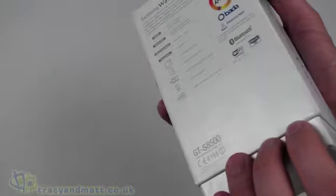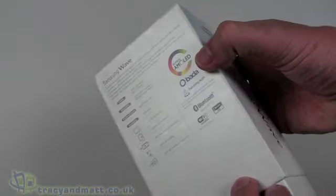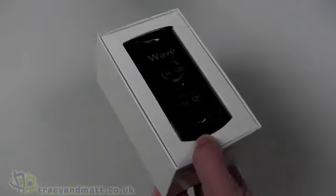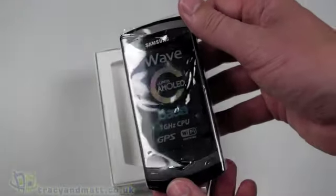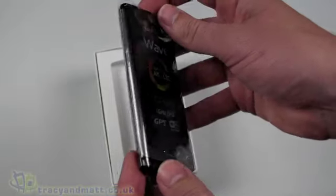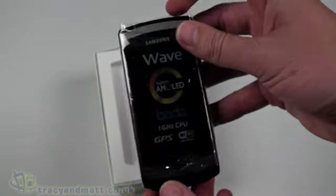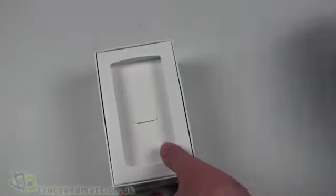Everybody seems to be going for this fairly minimalist sort of box packaging design, seeming to follow after HTC — I think they were the first to minimizing their packaging — so that's kind of a good thing at the moment. The handset itself is immediately on top. We first saw this at MWC in February of this year, so it's taken a little while to make it to market, but we have it now.